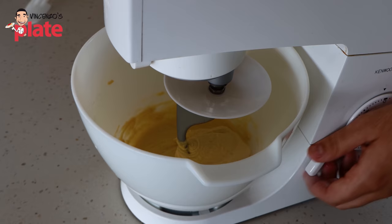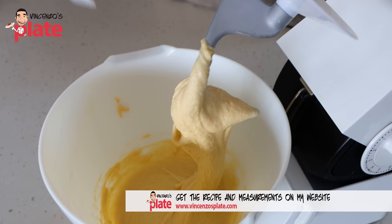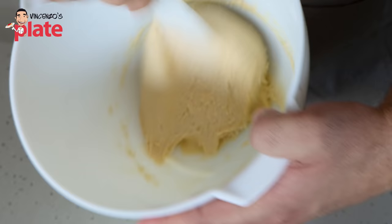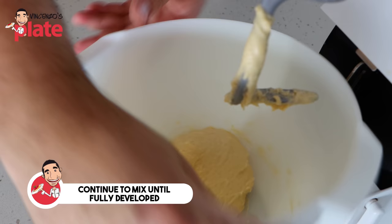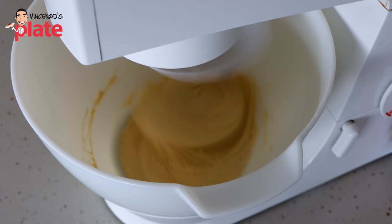Halfway through mixing, you can see that the dough has become quite loose and sticky. So at this stage I'm going to stop the machine for a moment and use a cake spatula to scrape down the sides of the bowl. We want to make sure that the dough is incorporated properly. Then we'll pop it back into the mixer and turn the machine back on so that it can continue to mix until it's fully developed. Over the next few minutes the dough will start to unstick from the sides of the bowl and become much more strong.